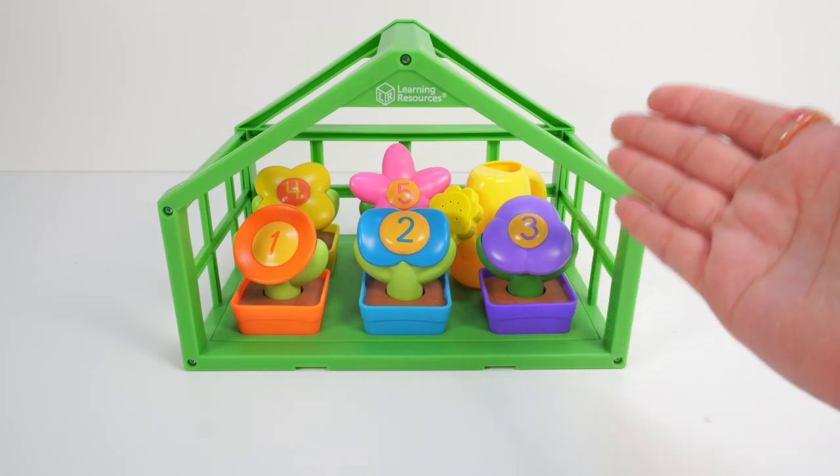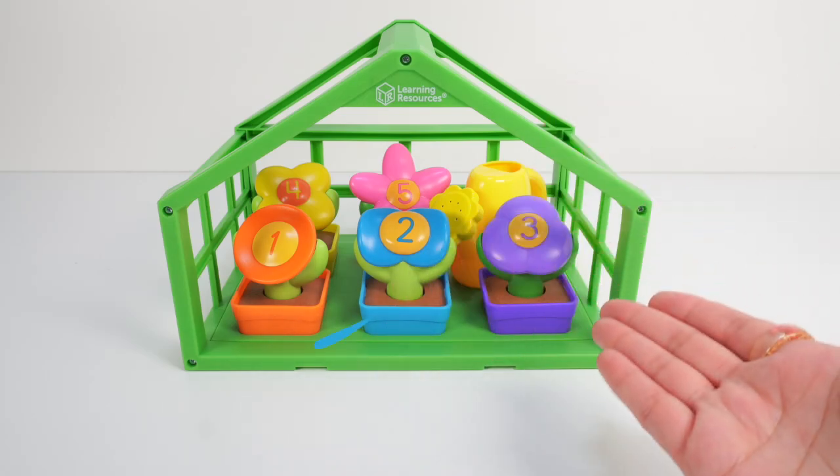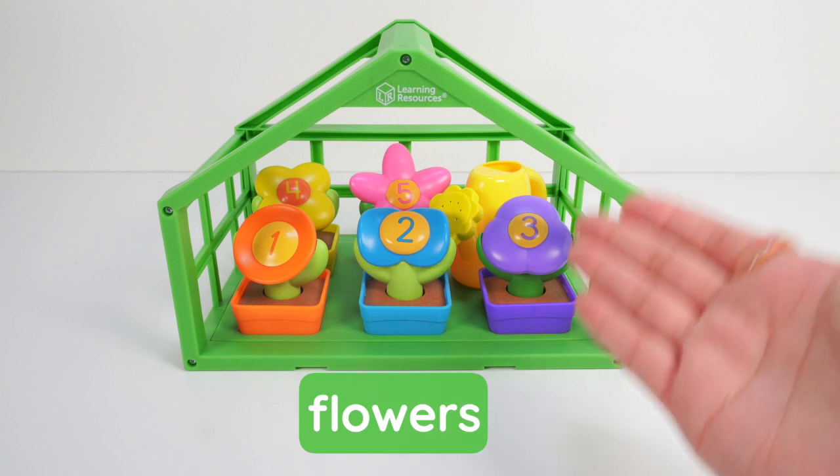Hello little gardeners! Look at our lovely greenhouse with colorful flowers! Let's explore!